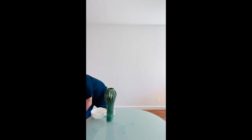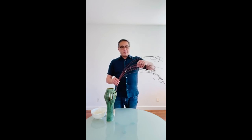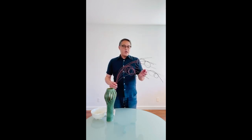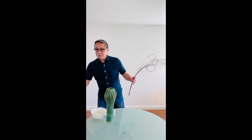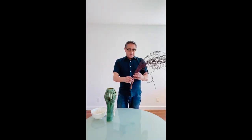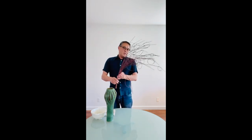First I'd like to show you what I made ahead of time. I created this bouquet of circles or loops using the mangalino sticks. It's really easy to do — I actually made three — and I just love the look of it, the movement, and how airy it is.